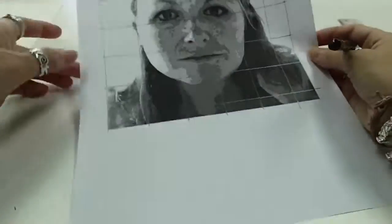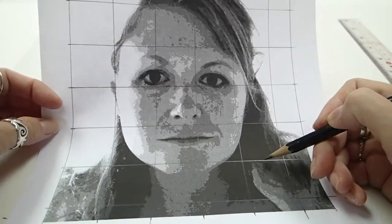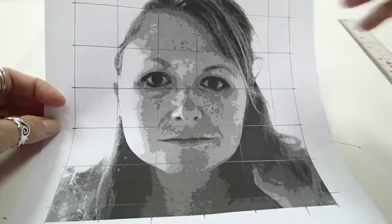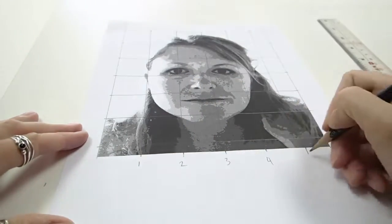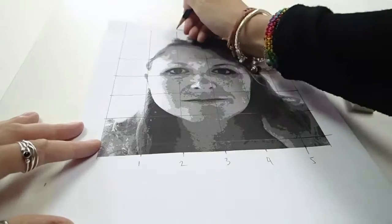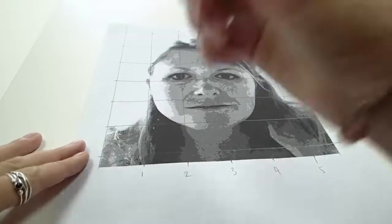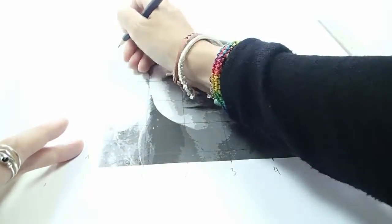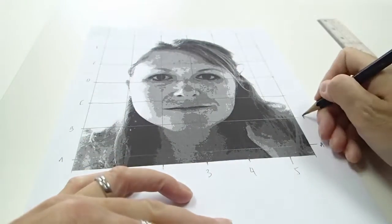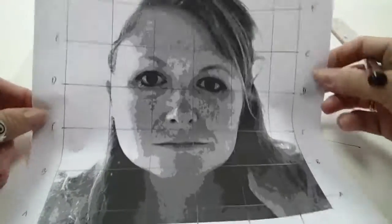And that's part one. You should end up with something like this. If you find that the pencil lines aren't showing clearly, you can always go over some of the lines with a pen. Another thing that's helpful is to number the lines so you can refer to those later on. On the side I'm going to go A, B, C. The image is gridded.